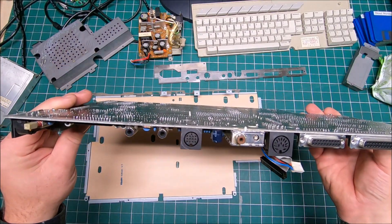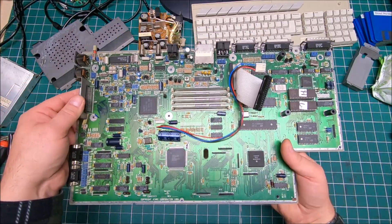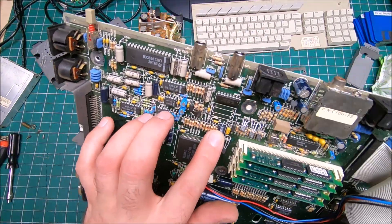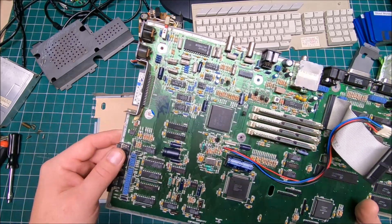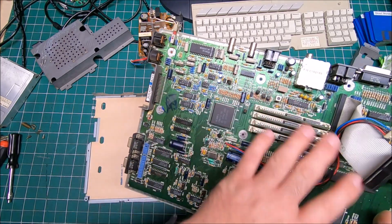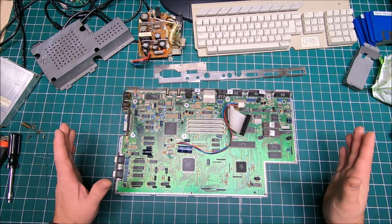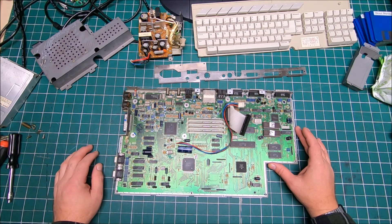The board looks really nice — all connectors look intact. When you hold the board and tilt it back and forth you can hear squeaking, which is normal because the chips are socketed. The capacitors on the board look pretty good, no sign of leakage, but they are about 23 years old so I'll likely order replacements. The board was most likely cleaned before. Now we're going to put it back together in reverse order, then plug it in to see if the RAM is working properly.